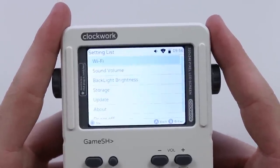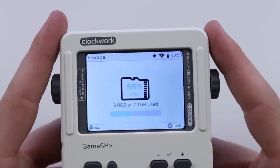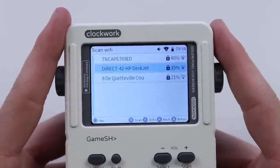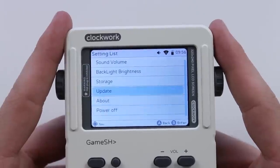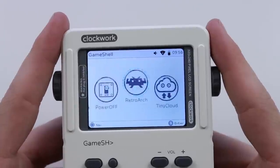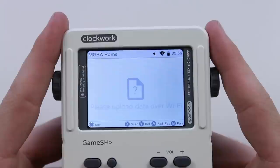Right off the bat we have settings - screen brightness. We should probably turn that down a bit so you can see the screen better. Storage shows you the storage, so obviously this thing has pre-installed software on it. You can check for an update. You can actually connect it to Wi-Fi - if you go into settings and click Wi-Fi, you can see the different networks and signal strength. This thing's running off of Linux and it's quad core. I haven't discovered a single bit of lag at all - it's absolutely phenomenal. I did see there is already a game pre-installed, but it doesn't look like there are any retro games on here.